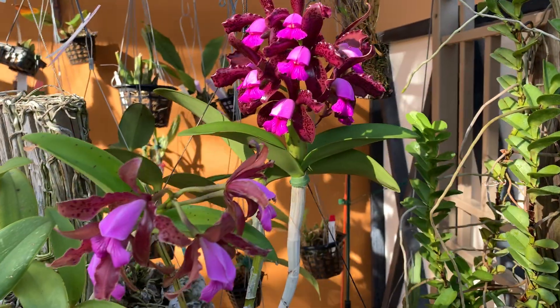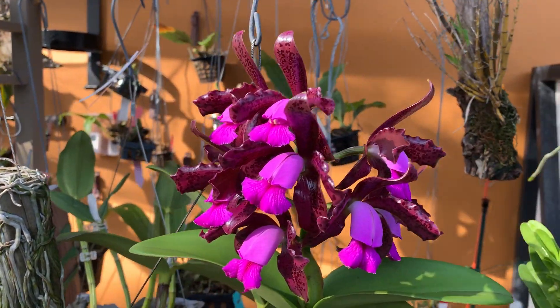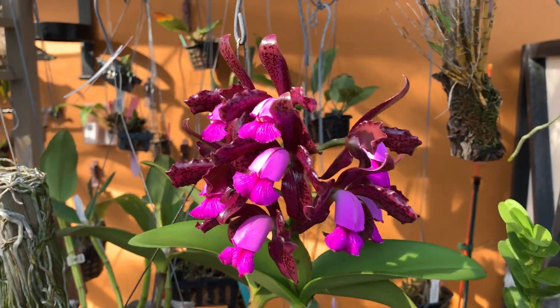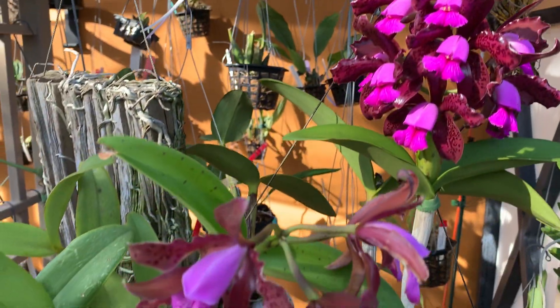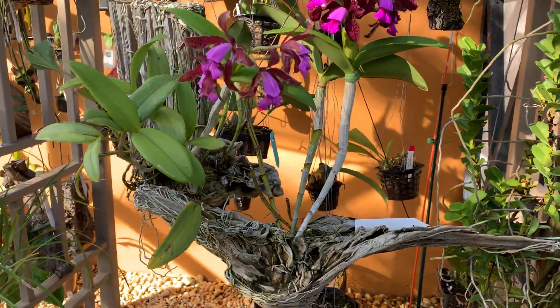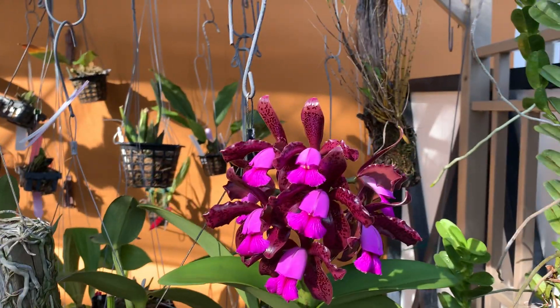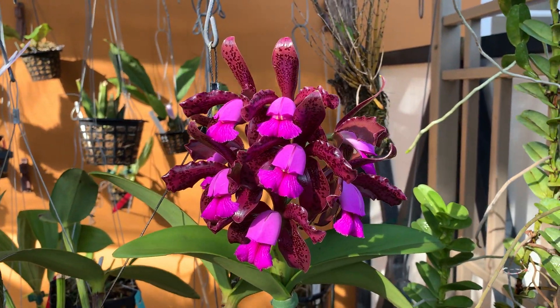In terms of light, I moved them in here for the presentation but I grow them in direct sunlight, three or four hours a day. They get very high light and they seem to like it. I fertilize them weekly — half a dose but every week.